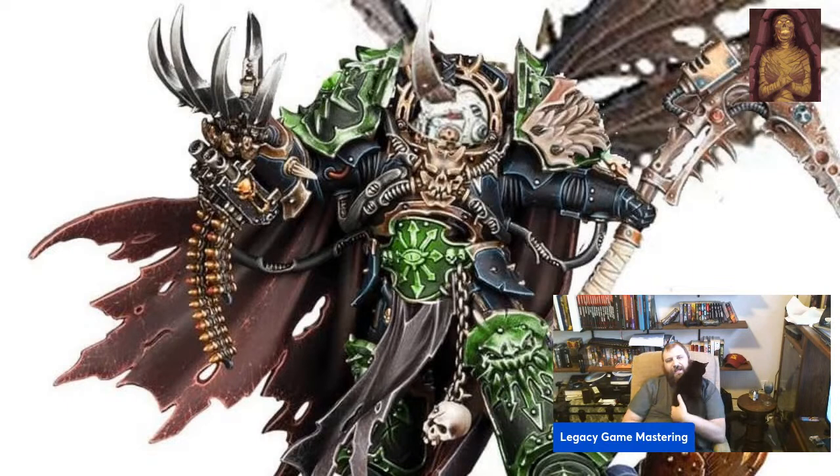I want to talk about something that's kind of near and dear to me, guys. As the video says: paint the best model you can. Sorry, I can't do this video — she's got claws on my thigh.